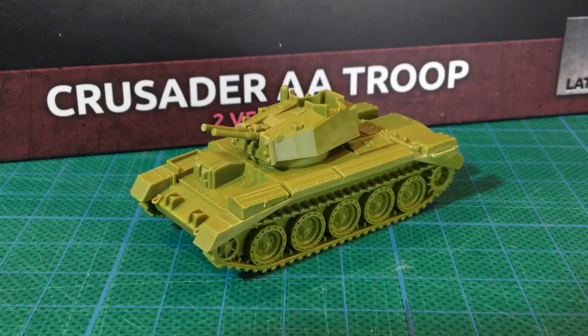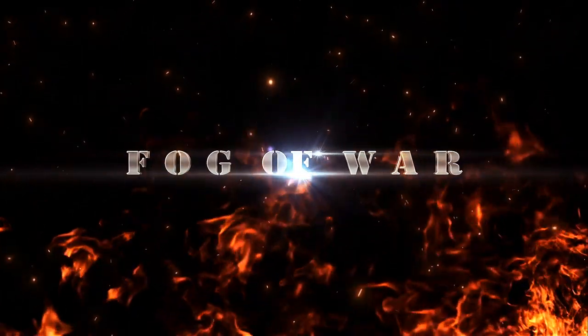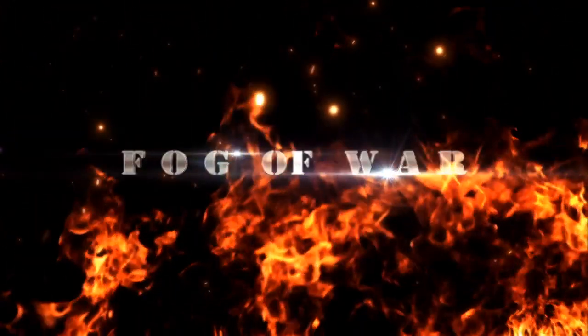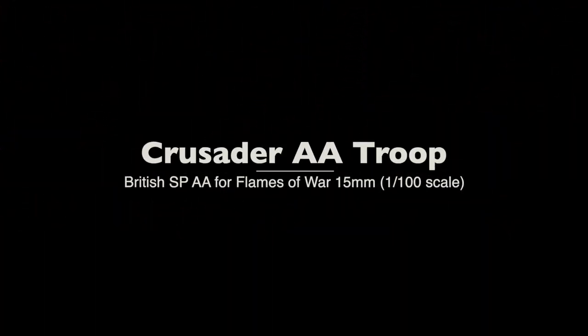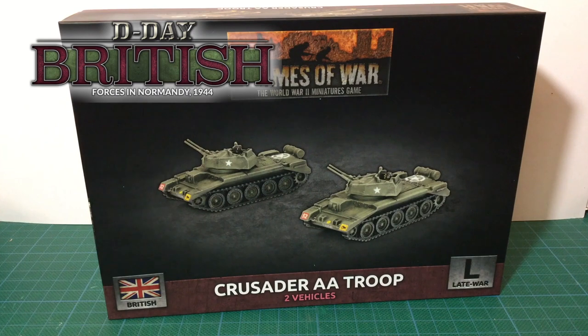Join me for a look inside the box. This is the Crusader AA Troop 15mm plastic box set for British D-Day forces in Flames of War. This is a modification of the Crusader tank chassis to create an air defence weapon for British forces.